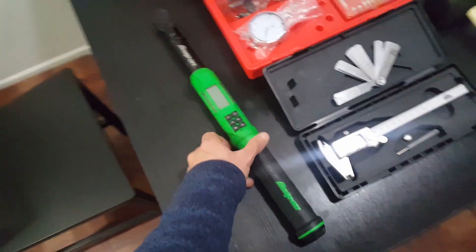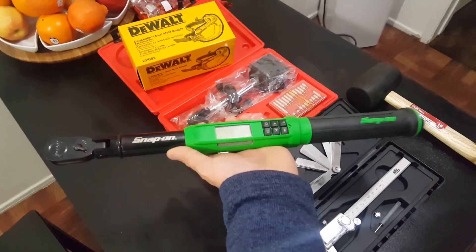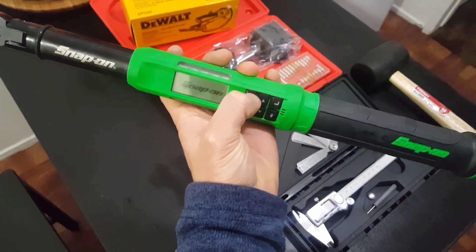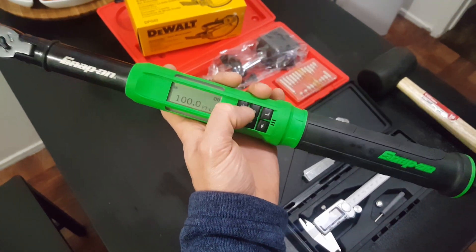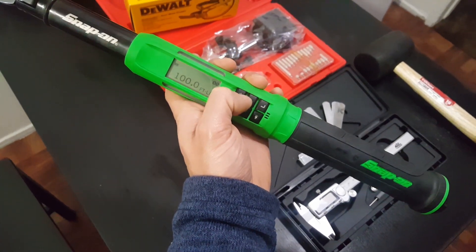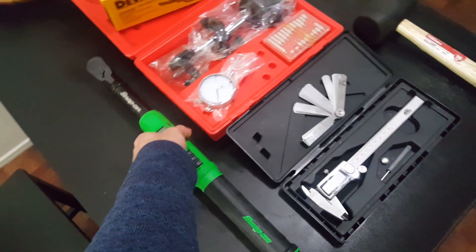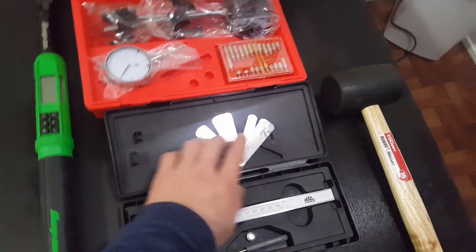Do you guys know what this is? This is a torque wrench — it's digital, from Snap-on. It gives you Newton meters, foot-pounds, inch-pounds. You have to have this so you can torque every bolt.